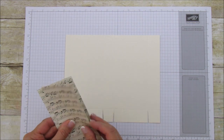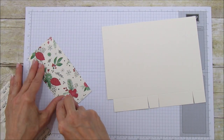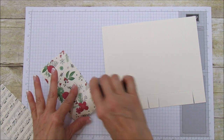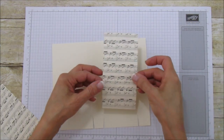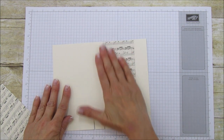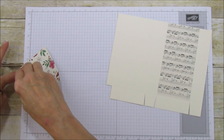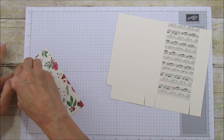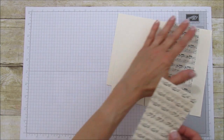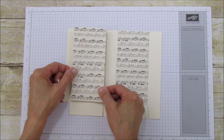Now we're ready to mat it, so let's get our sheet music out and grab some fast fuse. I need to order more fast fuse — I'm almost out. Let's set the matting piece on the larger panel; it fits almost perfectly — I wanted it to cover most of the area. Then we'll do the other one. Make sure your music paper is all going the same way, though some seem to be upside down so it may not matter.